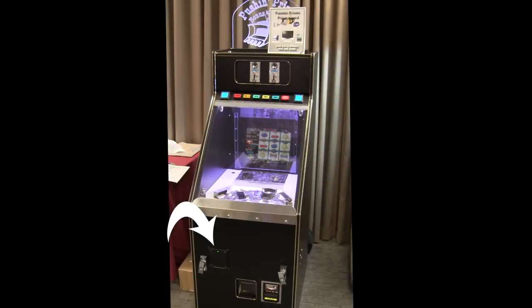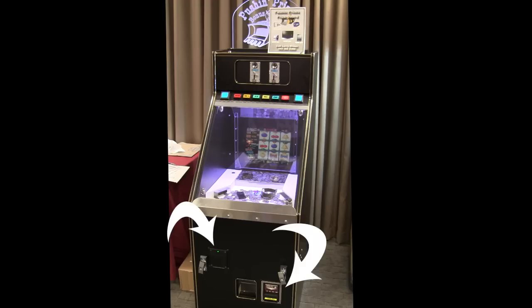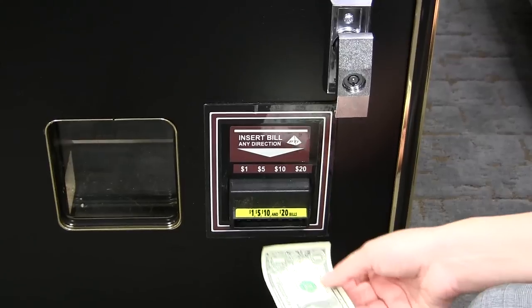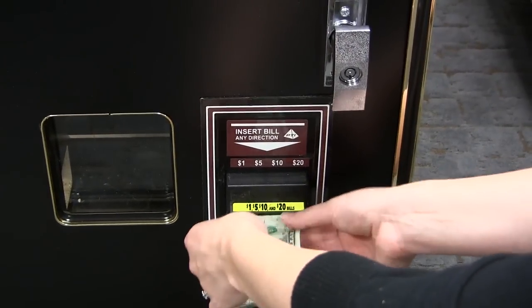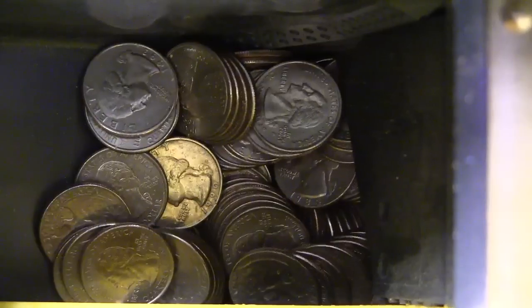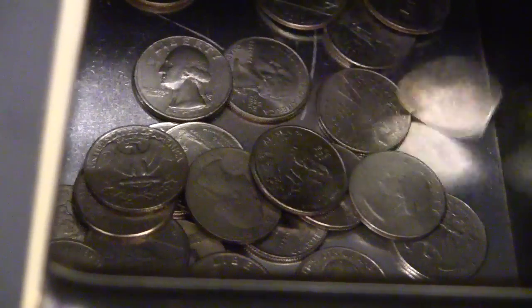Our new Deluxe game comes with an ICT thermal printer along with the standard high capacity ICT bill unit and a 1600 coin capacity hopper, so there is absolutely no need for an external changer. The bill acceptor and high capacity hopper allows you to make change without the use of any type of external changer, making it extremely convenient for your customers.